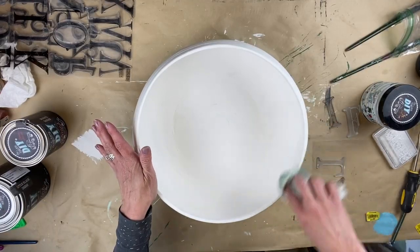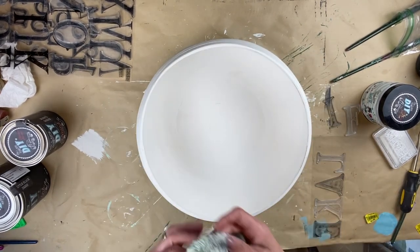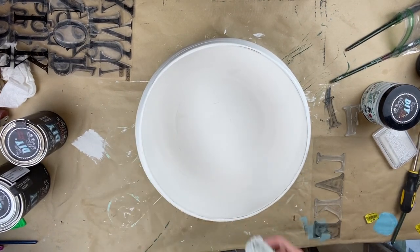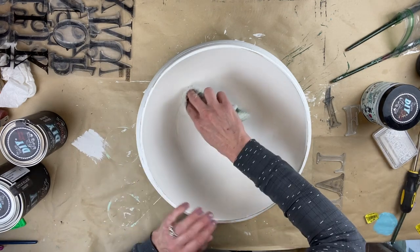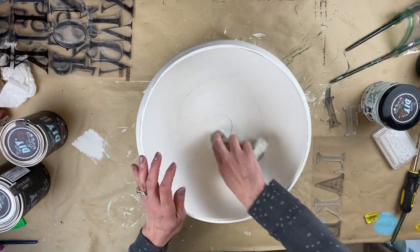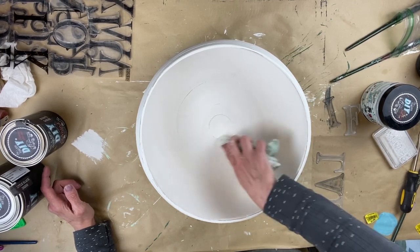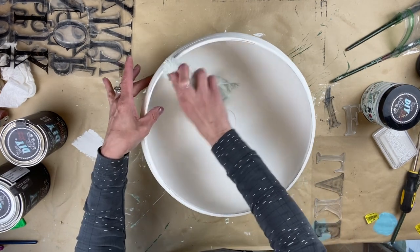Now that it's completely dry, I did the wet distressing technique — I've showed this before and it is super easy and it really cuts down on the dust. I just take an old rag, get it nice and wet, not too wet where it's drippy, but just wet enough where I can rub along and pull off some of that paint in the raised areas. In between I go back to the sink, rinse the rag out, and continue on. I just try to do it naturally where some wear would happen, letting a little bit of that yellow come through.